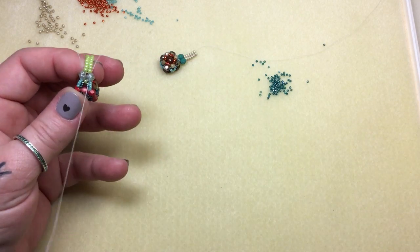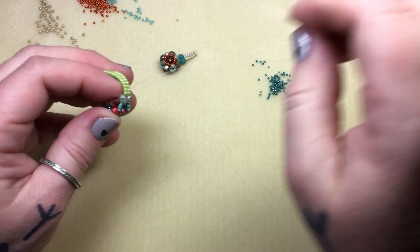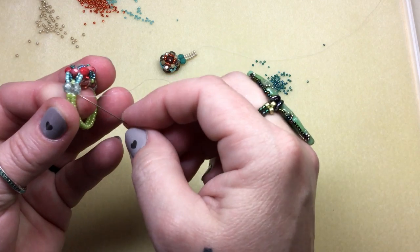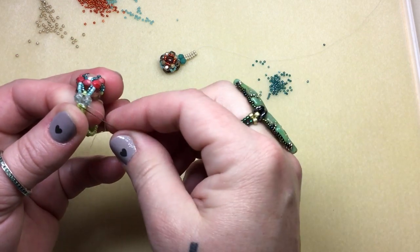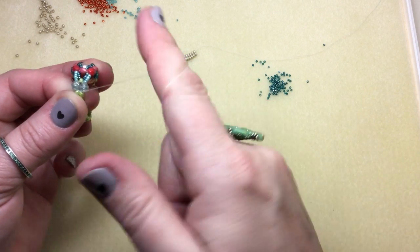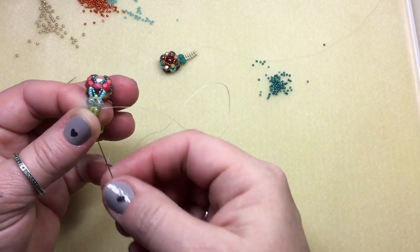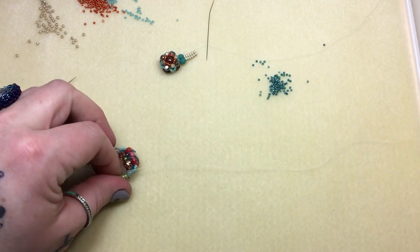Right back up the next one, back down. I'm going to hide a tiny, tiny little knot in here in this thread space — you can hear it pop right into that space. Then up and away, and we're ready to burn.